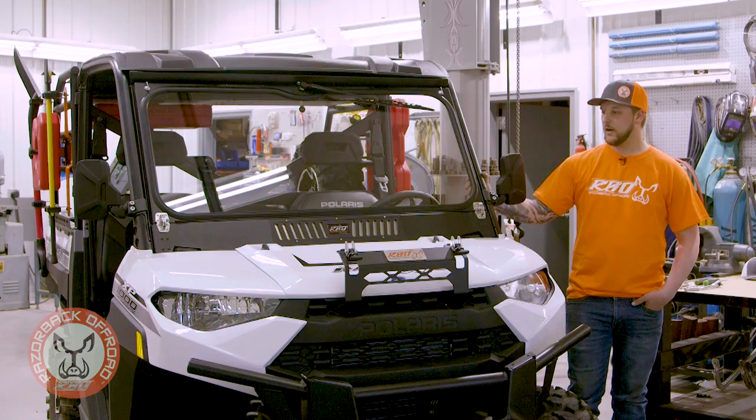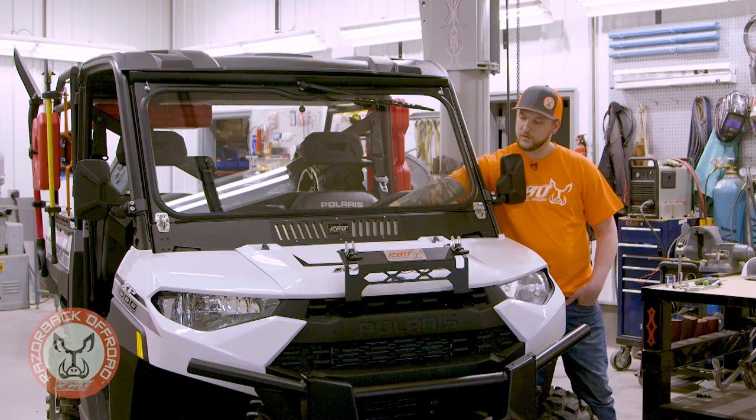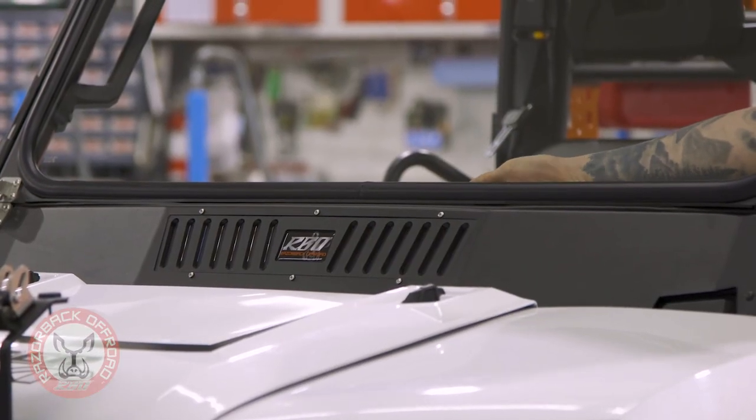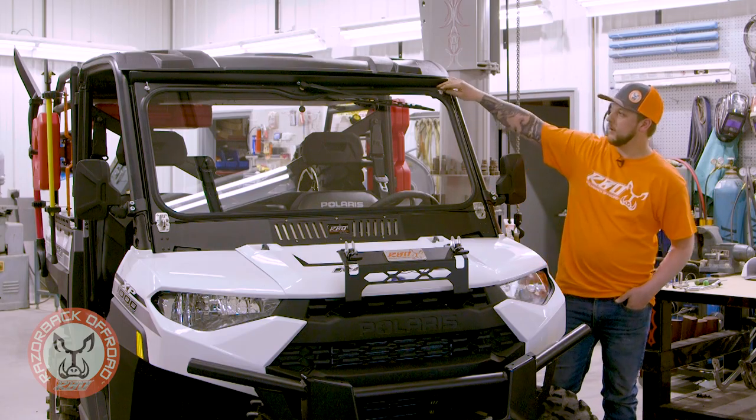We also included our RBO style vent, just like all our other windshields. You've got some nice aluminum flaps in here — you can control all the airflow in your cab when your windshield's up, or you can go ahead and flip it right down.